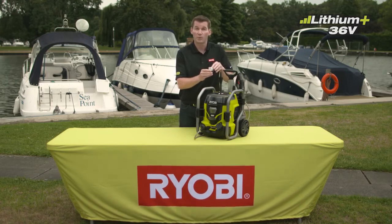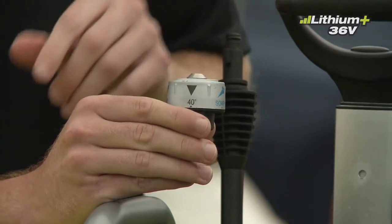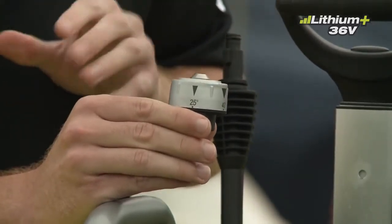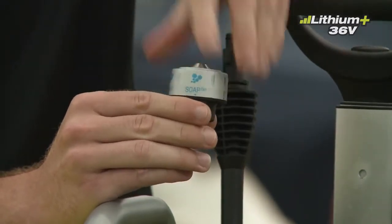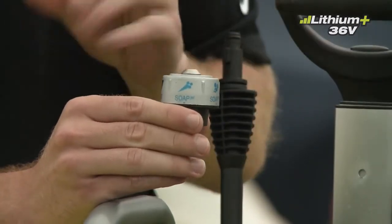Rather than having to switch between nozzles for different functions, you can use the 5-in-1 nozzle for a 40-degree fan spray for general jobs, a 25-degree fan spray to get tougher, a 0-degree fan spray for maximum concentrated spray, a 40-degree short-range detergent nozzle, and finally a 0-degree high-reach detergent mode.